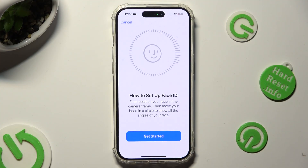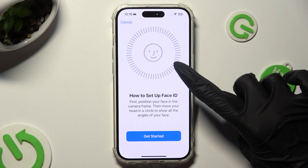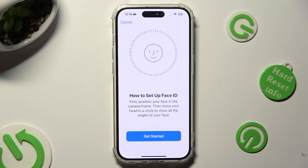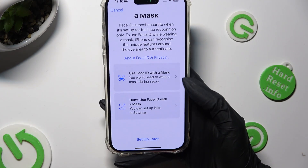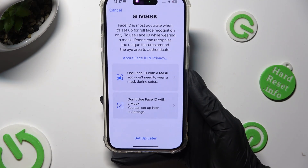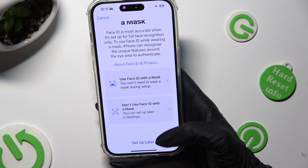Now hit Get Started. Keep your face in frame and follow all of the instructions from your screen. Now you can click on one of those options or hit Setup Later.